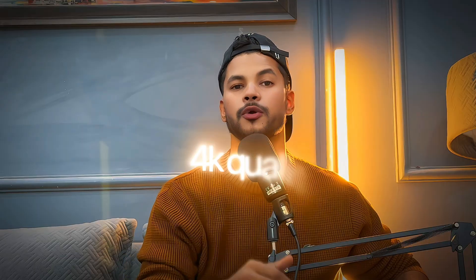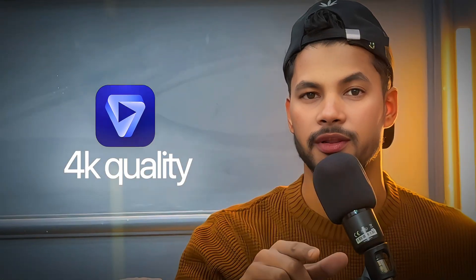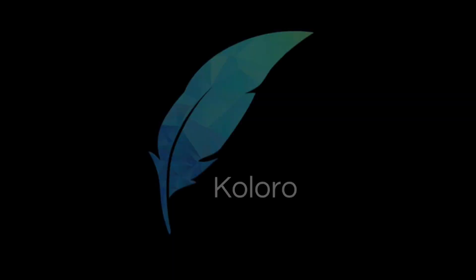Hey guys, welcome back to the channel. In this tutorial I will show you how you can get 4K quality like Topaz in your mobile phone. I have received a lot of comments and messages, so I will show you two methods to get this type of quality in your mobile phone. Without wasting any single second, let's jump into the tutorial. Our first step will be Coloro — you can find the link in the description.